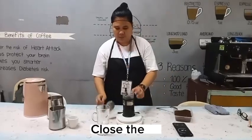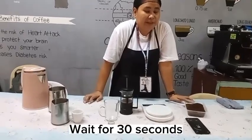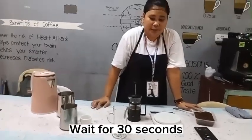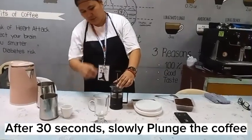Close the lid. Wait for 30 seconds. After 30 seconds, slowly plunge the coffee.